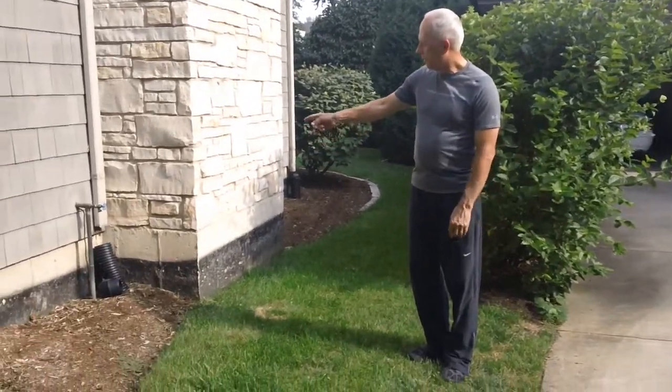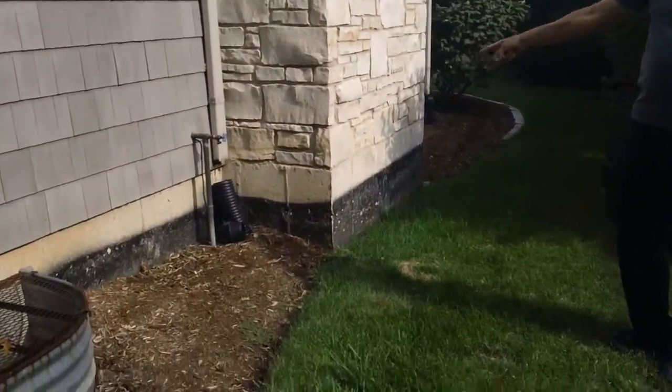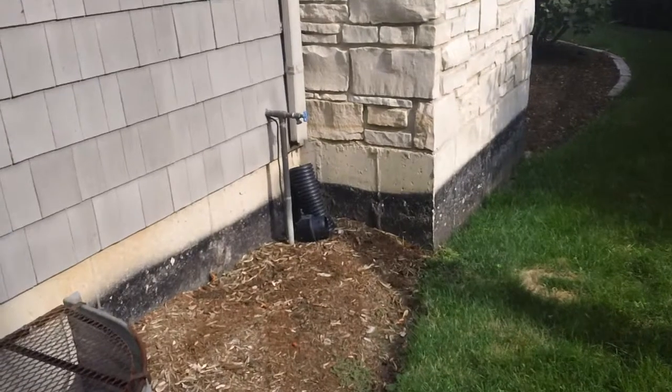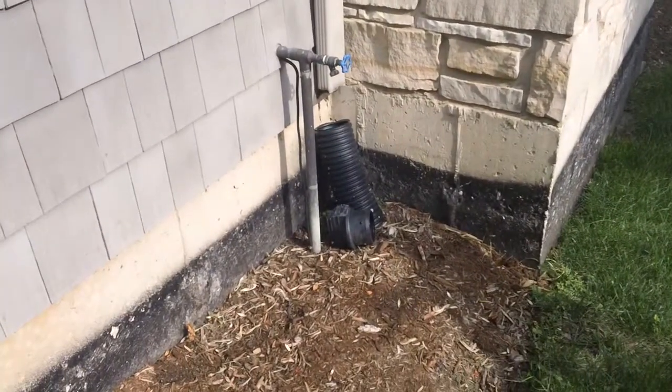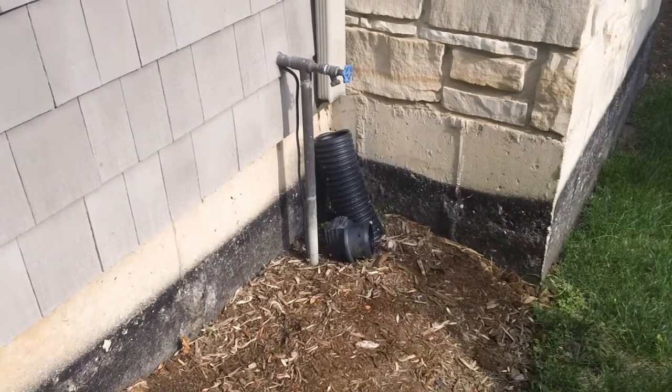This one here, as you see, is disconnected. So all the water is running out of the downspout right next to the foundation. It's going to go into your drain tiles, go into your sump pit, and your sump pump is going to be working overtime.